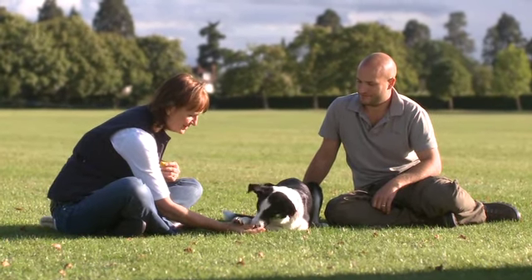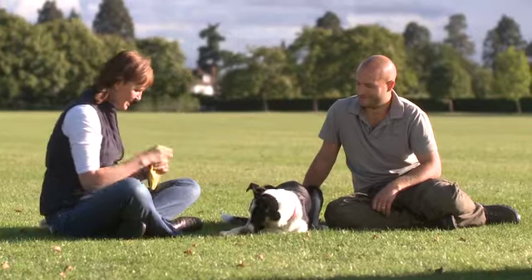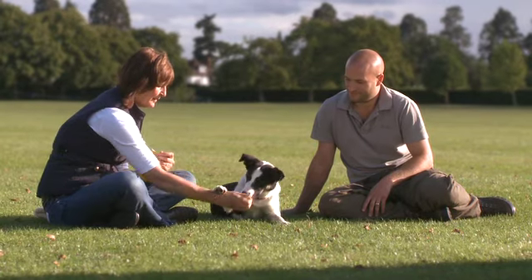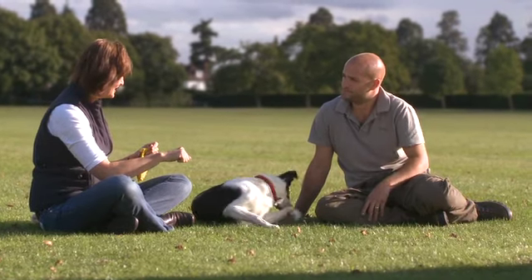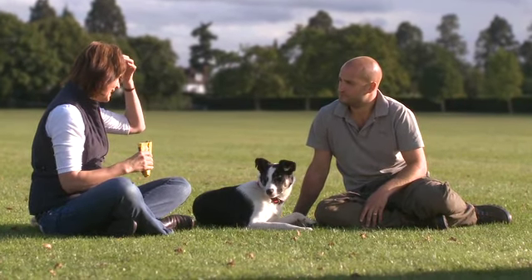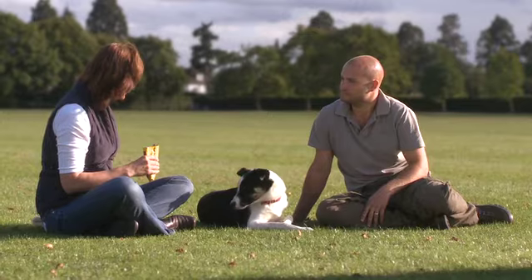Good girl. Once you've got that and they're regularly touching your hand to get the treat out, then you can start to raise your hand. Good girl. Now she's learned that that signal means put your paw on the hand and you get the hand to open and then you get the food.